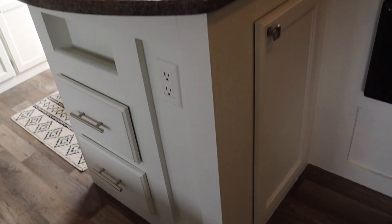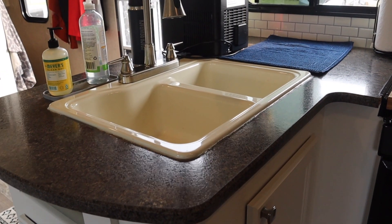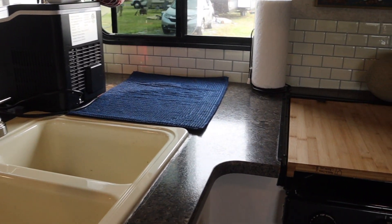Here in the kitchen, we haven't really done that much other than paint the cabinets. Our goal is to eventually take out these countertops and replace them with something new, something more modern — flip the sink, get a new sink and a new faucet. But that's projects in the future, so stay tuned.